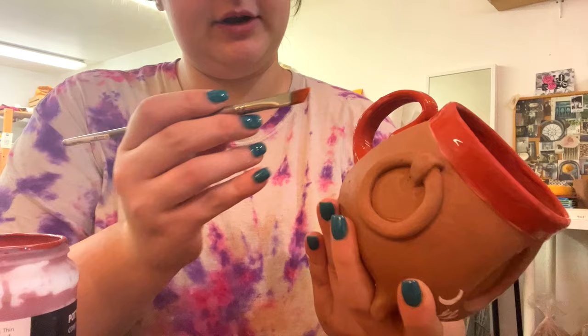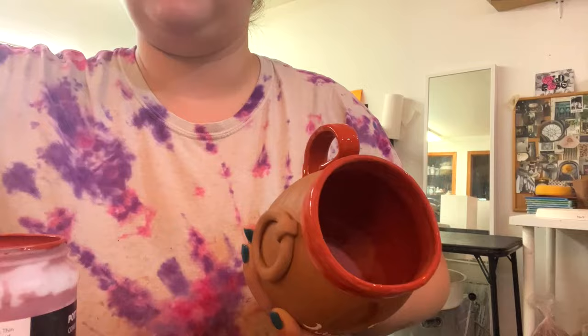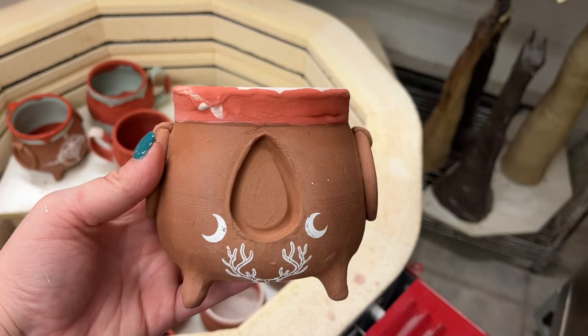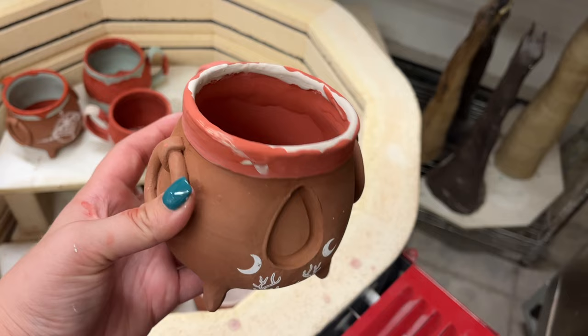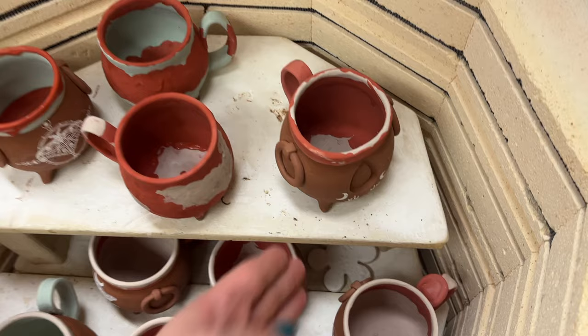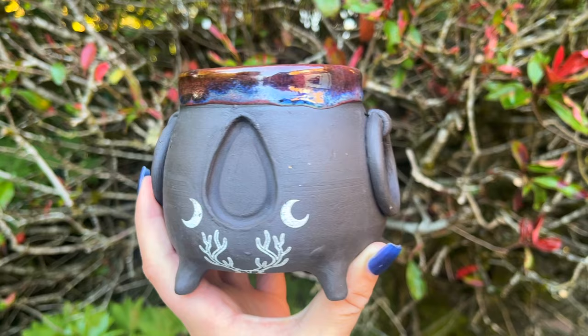We've got two coats of Smoky Merlot and I'm just going to take a wet flat brush and clean up that extra bit that's not supposed to be there. It's all glazed — two coats of Smoky Merlot, two coats of Sapphire Float, and two coats of Oatmeal around the rim. We're just going to put that in with the other cauldrons and fire it, and we'll come right back.